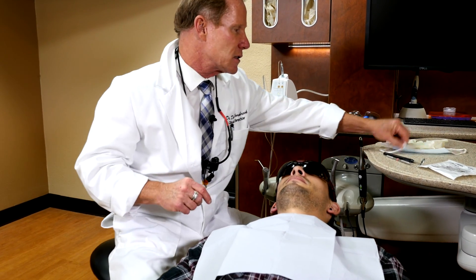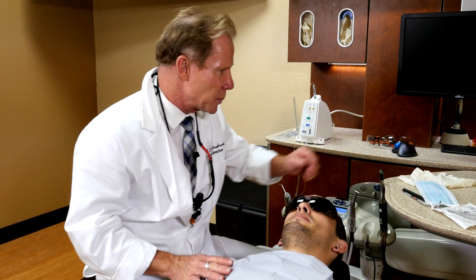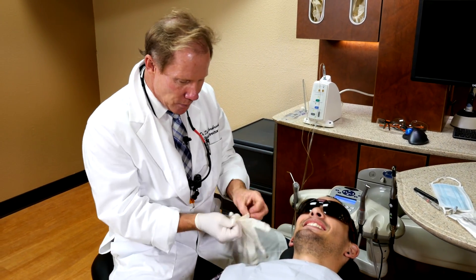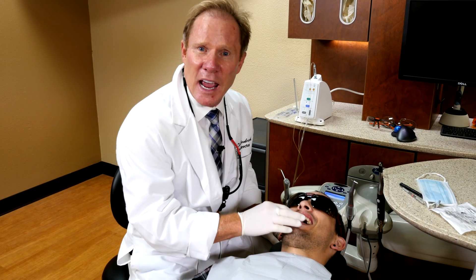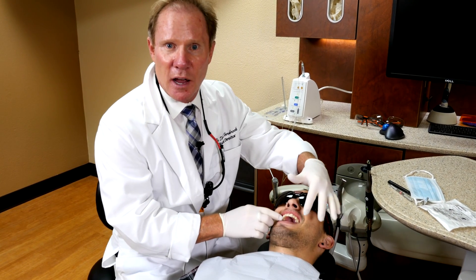So let's look at this. This is Jake — do you mind if I don't wear a mask just for video purposes? Normally I put a mask on. We're going to do a single central on Jake, and the first injection I'm going to show you is what we call an AMSA — Anterior Medial Superior Alveola.